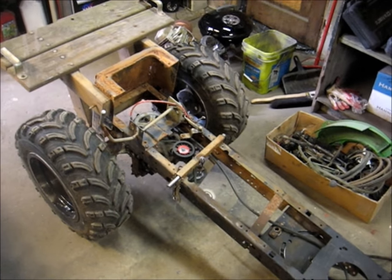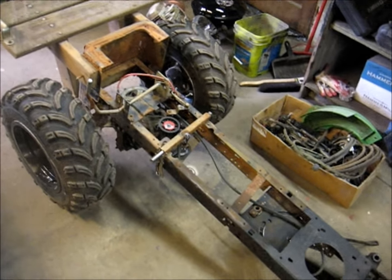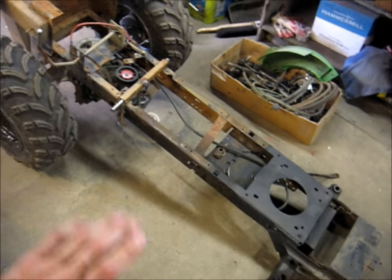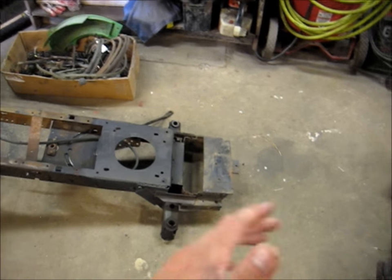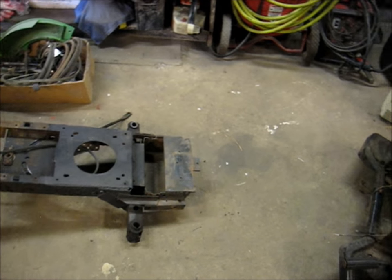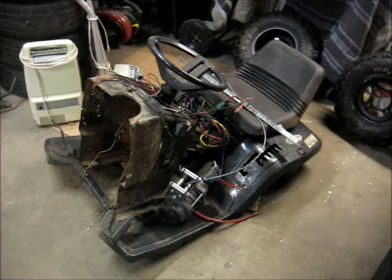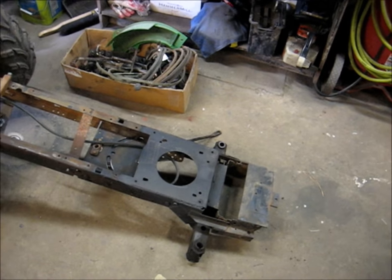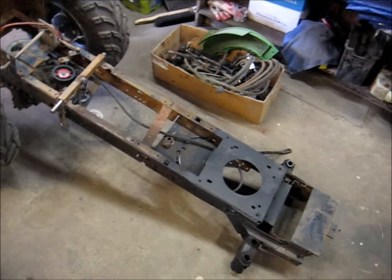It had a hole in the gas tank so you could only put in enough gas to run 20 minutes. The brakes don't work, it couldn't even start — the battery didn't hold a charge and the pull starter cord ripped. The winch didn't work, lights don't work, the hood was all bent and you couldn't even open it. The steering was all totally screwed up, bent to hell.